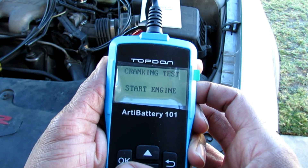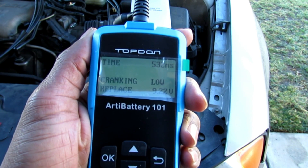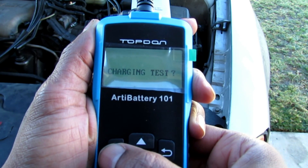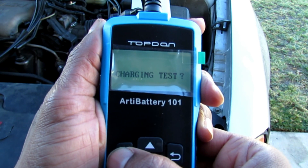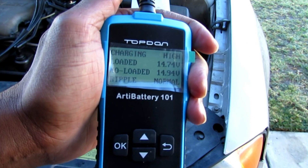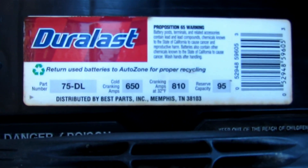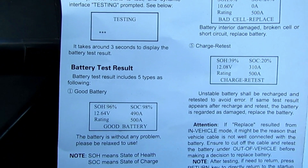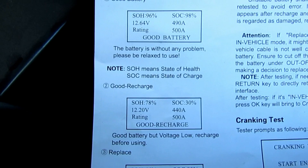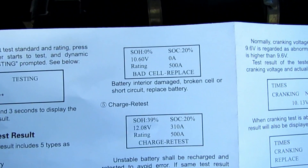Now I'm going to start the engine and do a crank test. Here's my crank test — it says my cranking is low, I need to replace. Now it's telling me to do a test for the charging. Once the tester is done testing your battery, you're going to get one of five test results: good battery, good recharge, replace, bad cell replace, or charge retest.